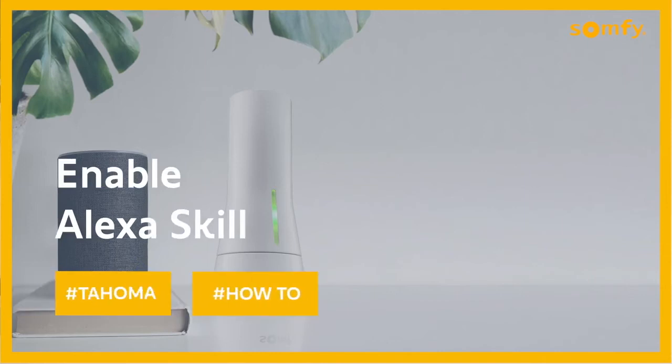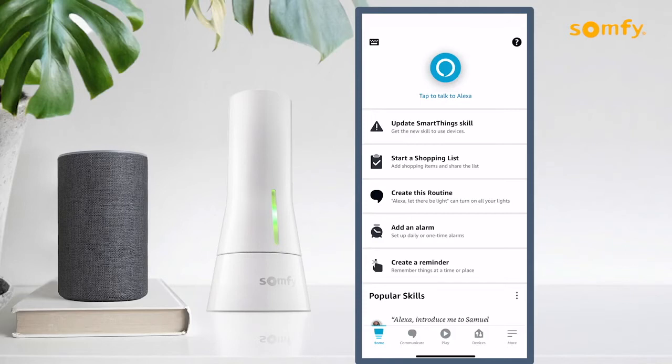Welcome to the Tahoma video series. In this video, we will show you how to enable an Alexa skill to control your motorized products via simple voice commands.